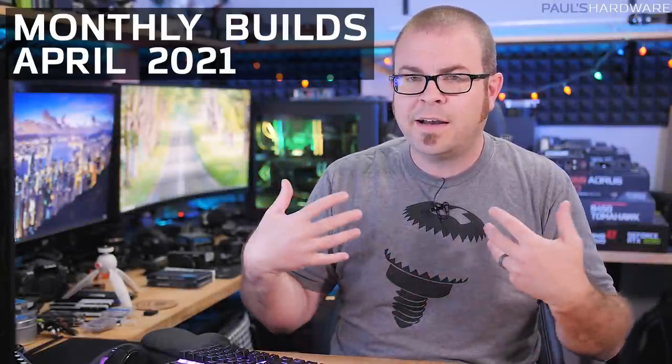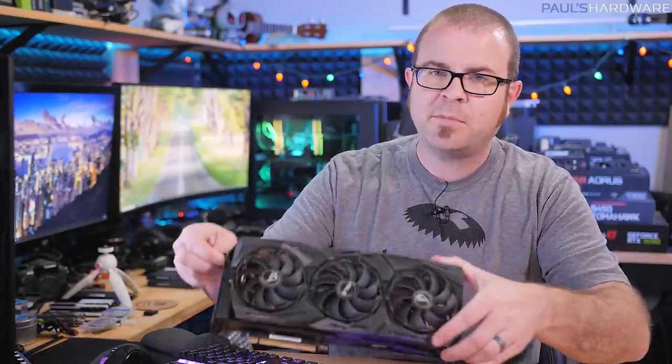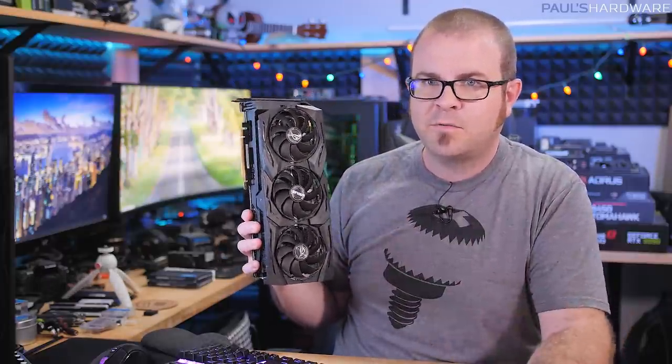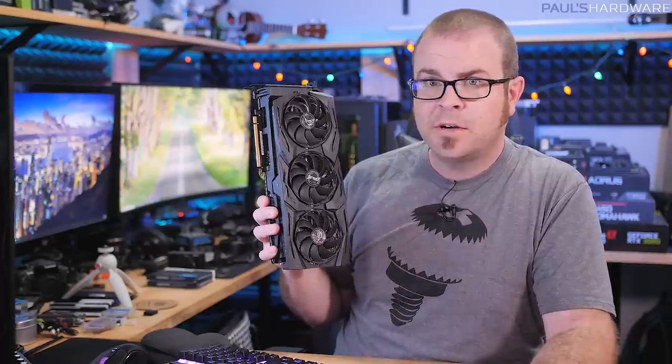Welcome back to Paul's Hardware. I'm continuing my monthly builds series where I give you parts lists for computers you could build at home. I have four builds today — two AMD, two Intel. And before you say how can you recommend building computers when we can't even buy a graphics card, don't worry. None of these builds actually require a graphics card.